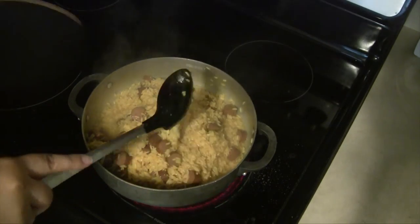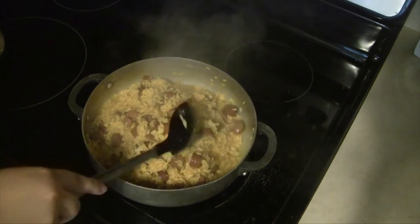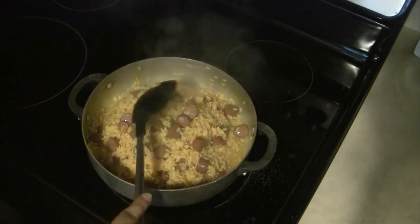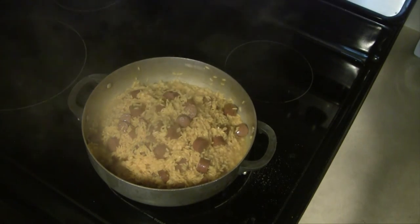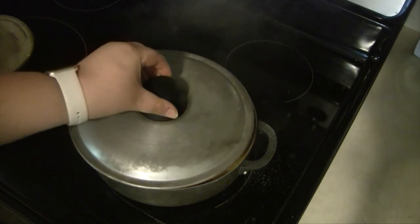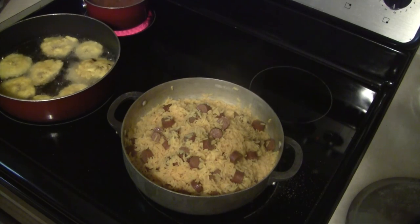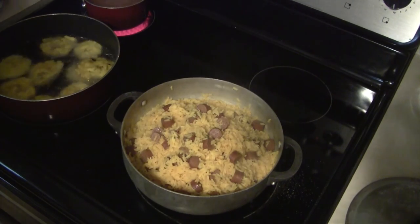Now that the liquid has mostly evaporated, I'm going to take my scoop, mix the salchichas or Vienna sausages into the rice very well, and then scoop all the rice into a mound in the middle. You will then go ahead and cover your pot and turn the heat down to low. Let this cook until the rice is tender and ready to eat — my rice took about 12 minutes to completely cook.